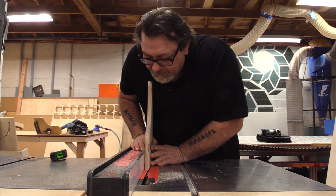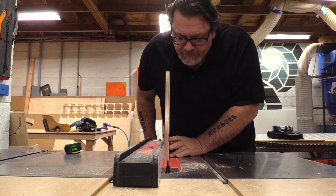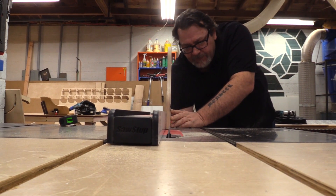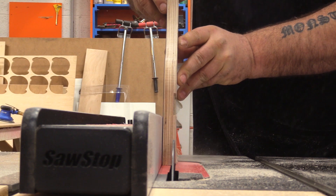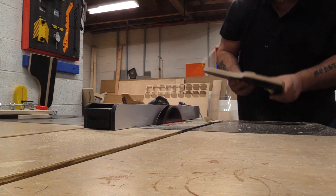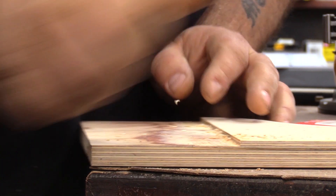I'm not measuring at this point — just eyeballing it. By sighting down the plywood lines I can tell where the dado is. I'll mention that you want to make sure your blade is very parallel with your fence face. You can use a sharp chisel to remove the rough material left from the initial cuts, or you can just sand it.